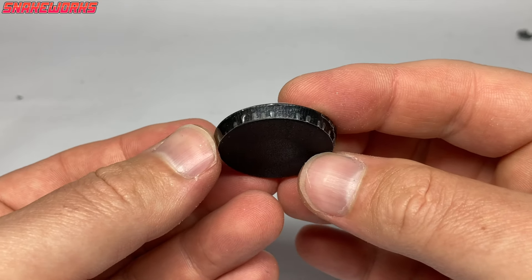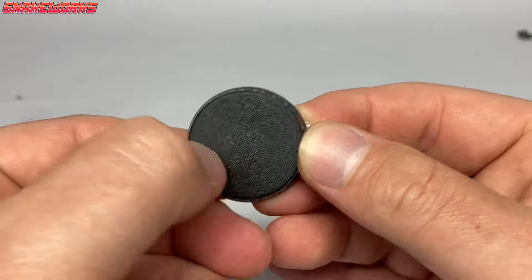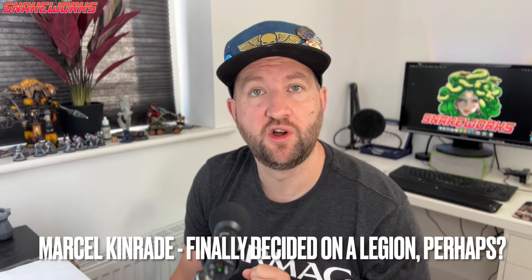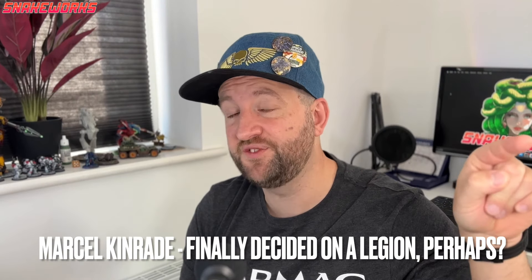We probably should have used masking tape and not sellotape, but we are quietly confident we will get away with it. By the way, this is the last video in my original Horus Heresy series — it will however be the first video in a new Horus Heresy series, so this one's doing double duty. The reason for that is we've finally decided on a legion.